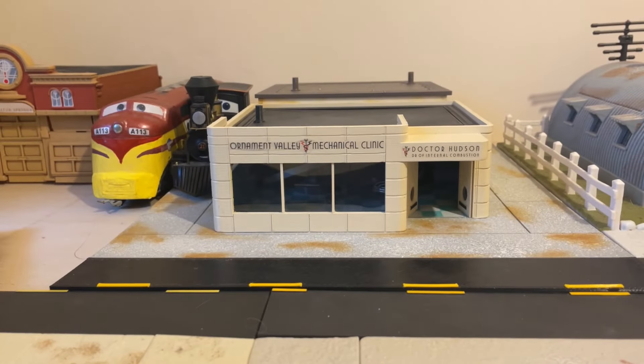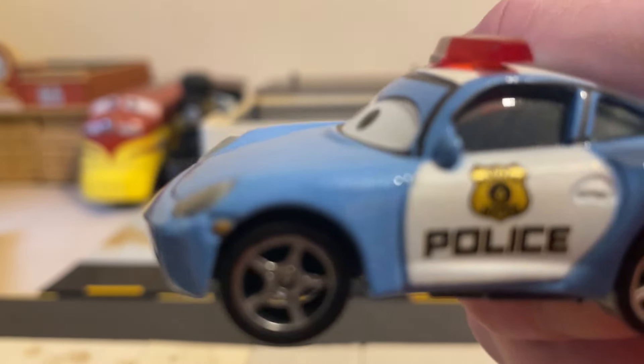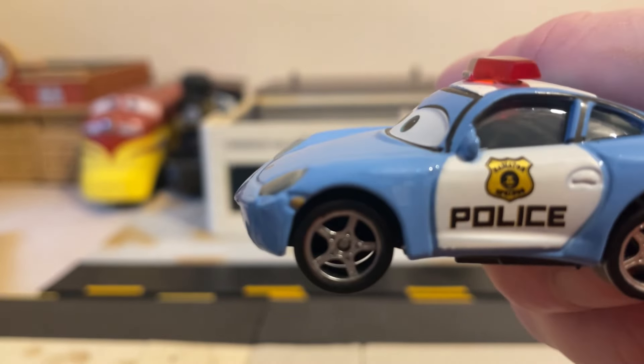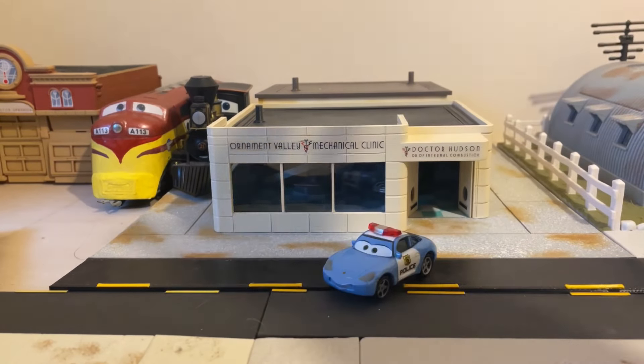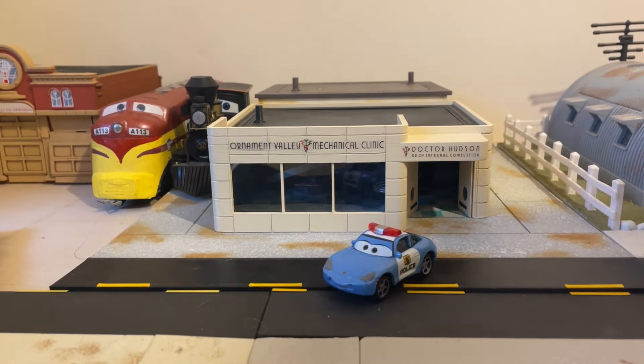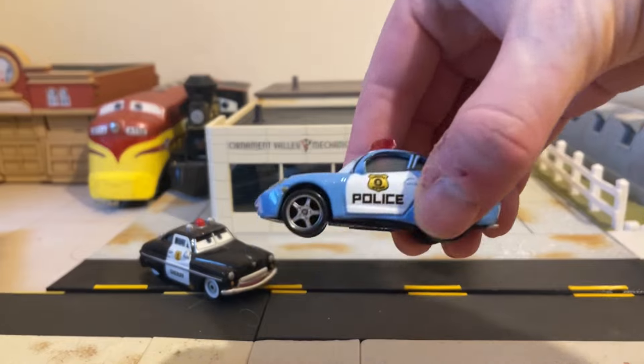The logo on this side is actually the Radiator Springs logo. It is the Radiator Springs logo, but you do see one sheriff, albeit not a very good quality version. Here is a sheriff with his logo, and it is the same logo on the Sally.